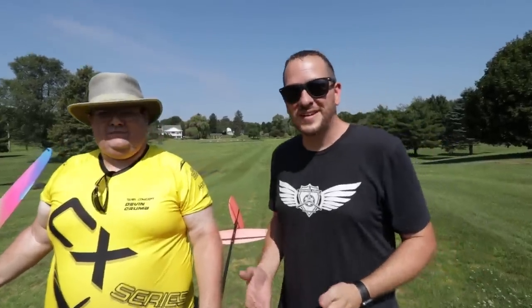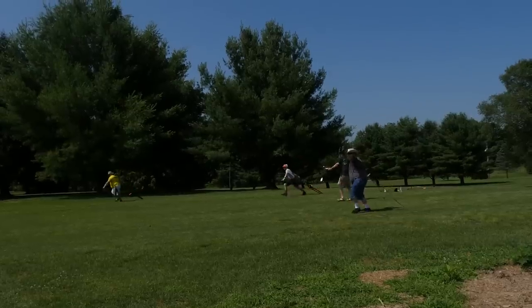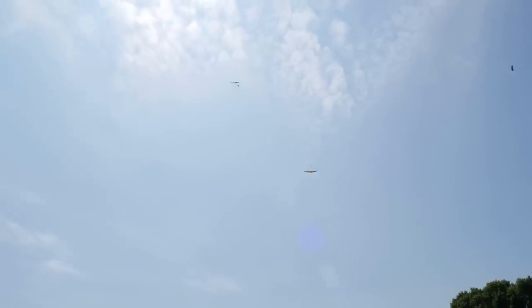Friends, I want to thank you for being part of the Flight Test Family. Devin, thank you so much for coming out, being part of this episode, sharing your knowledge, and bringing all your friends too. One thing I want to encourage: we love all things flight — whether it's rubber band-powered airplanes, our foamies, crazy gassers, or DLGs. Our hope is that one of these things inspires you, gets you in the hobby, and helps you connect with great people like Devin and his friends to learn more and do more. We'll see you next time.